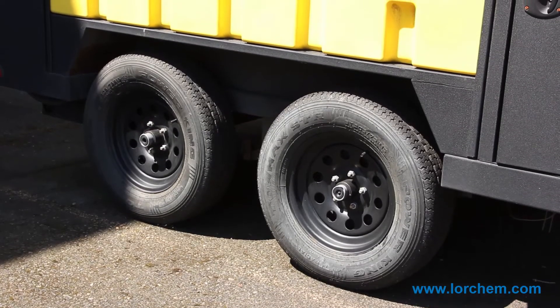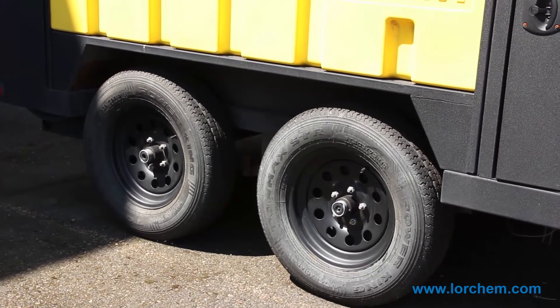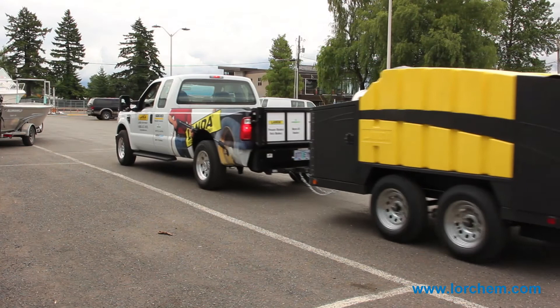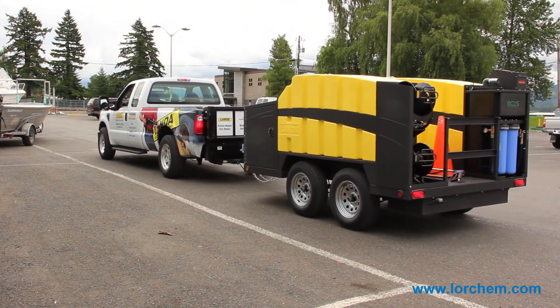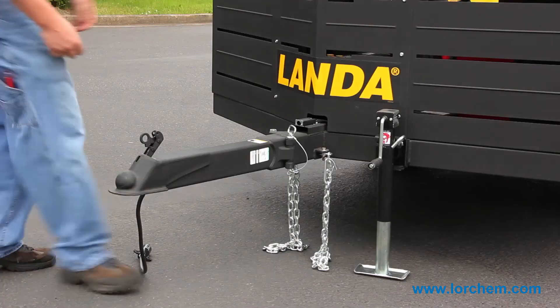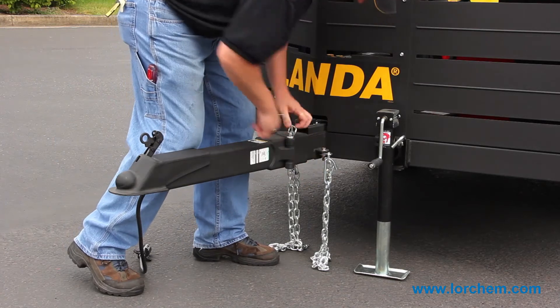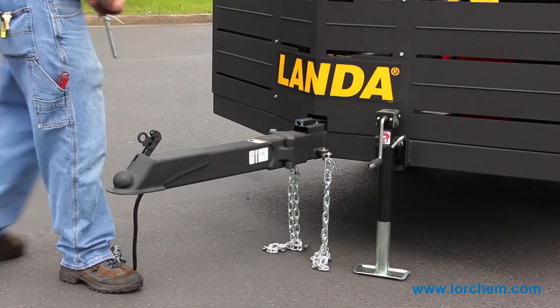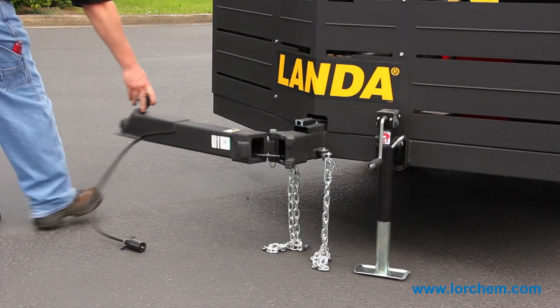We decided to go with the tandem axle for the weight — both are 3,500-pound rated axles. We also went with electric brakes on both axles, again just thinking safety. And for security, we've even added a swing-away hitch, which means if you're on a job site and have to go to lunch, you pull a cotter pin out, slide your hitch away, and nobody can pick up your unit and haul it away.